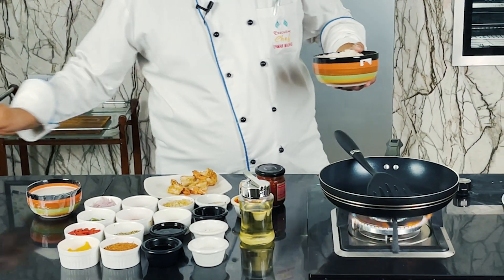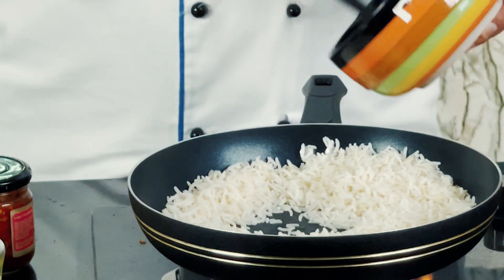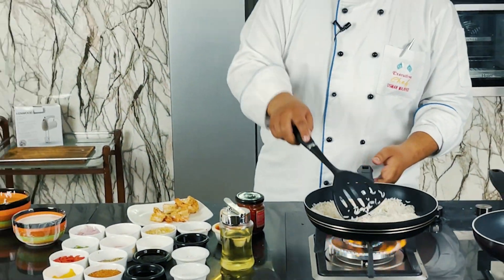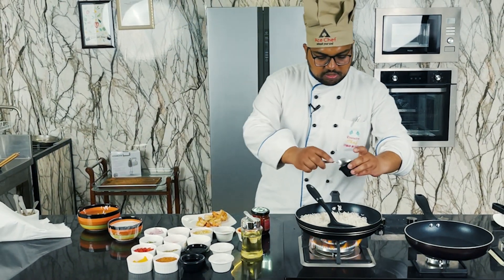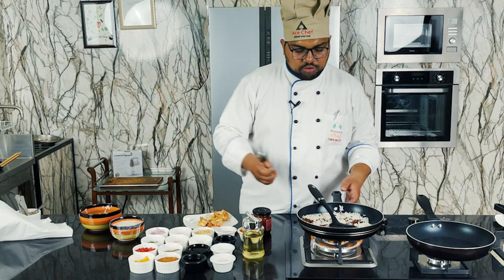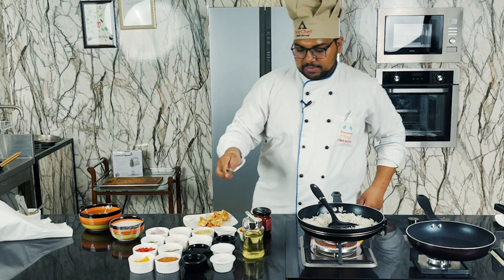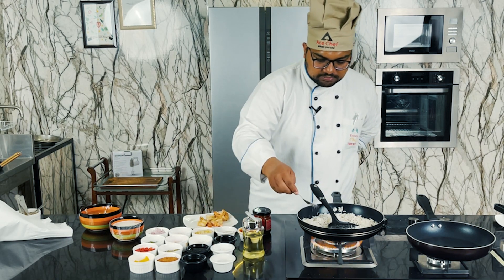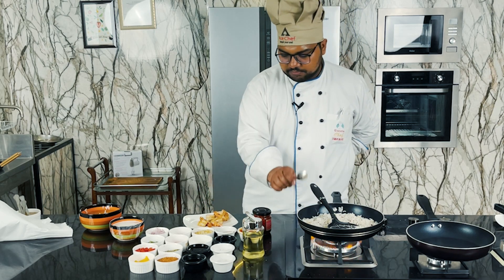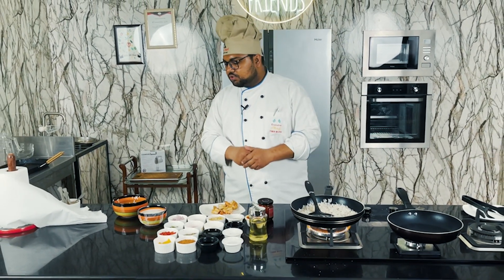Now I will add my rice in a pan in which I have put oil. I have my garlic, which I have cooked to a golden color so it will add flavor. I will add half a teaspoon of salt and half a teaspoon of white pepper. We will reduce the salt because we have used soy sauce, and the soy sauce is already salty.